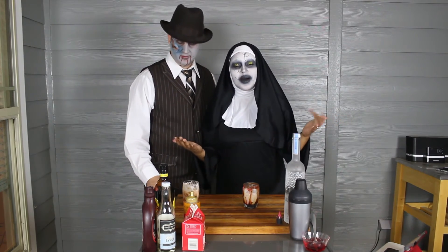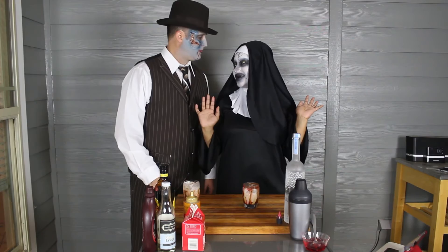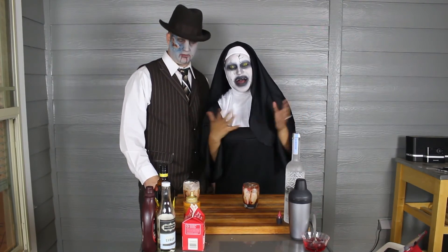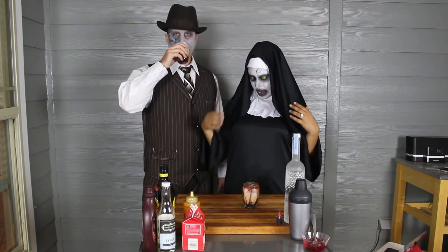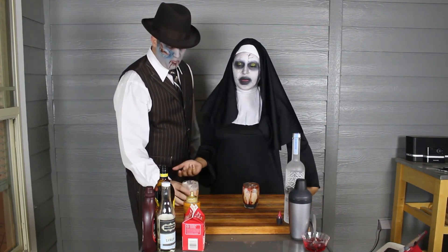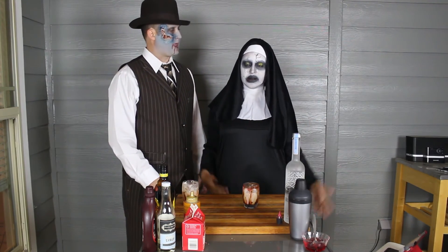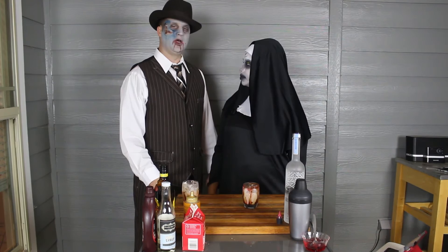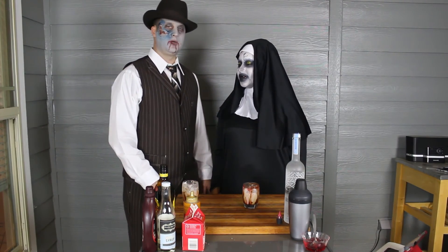All right, thank you guys so much for watching. I hope it wasn't too nerve-wracking watching us do this video in costume. I hope I haven't offended anyone, but this is from The Conjuring 2 — it's a scary movie. You don't have a cross in the bible — it's just, you know. It's a thing. Fake. It's just fun. It's all fun.